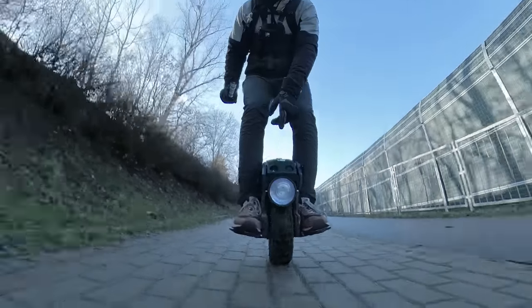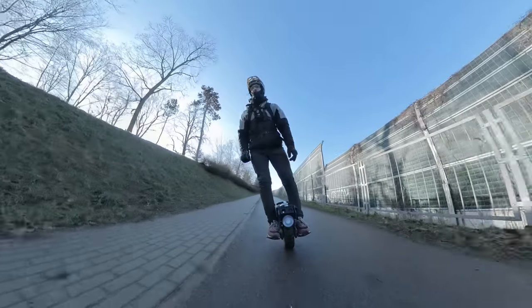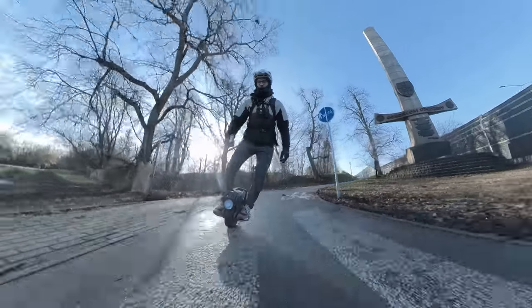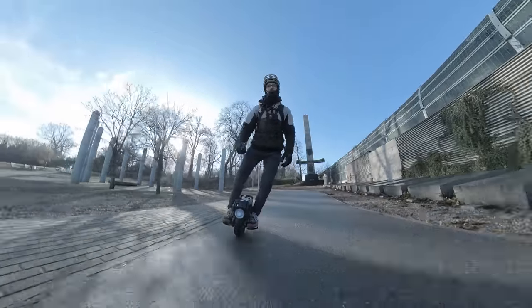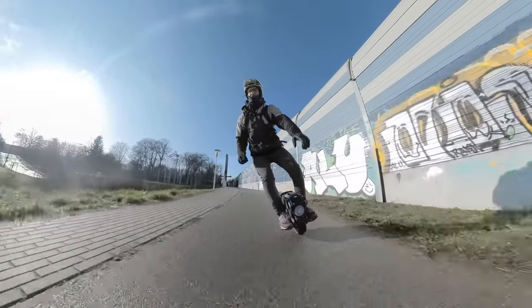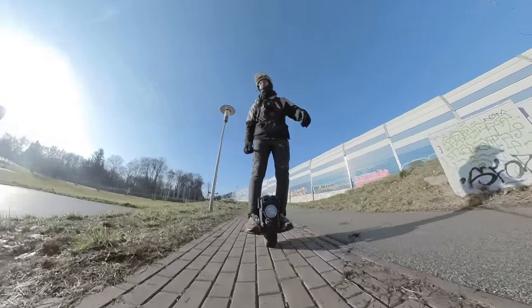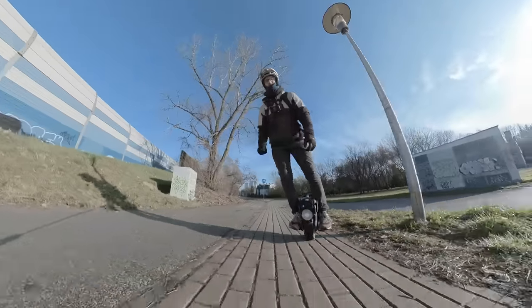You can see this wheel just follows the lines on the road. You need to always be on the lookout and be a bit loose so the wheel can go a bit left or right, because otherwise you will just not be able to control this wheel. Thanks to the very wide tire though, you can lean quite a bit in turns, and especially if you go slow this thing just stays so stable and you can just turn on a dime.